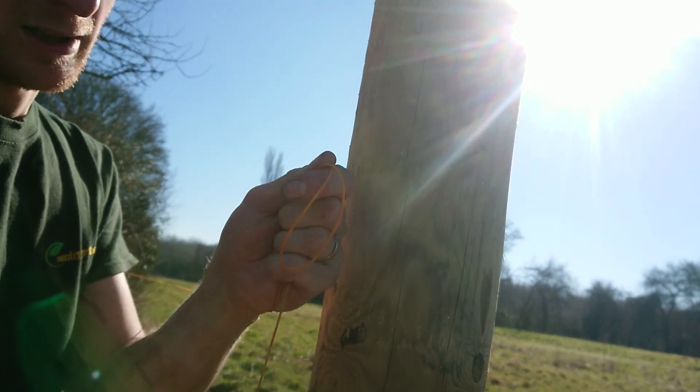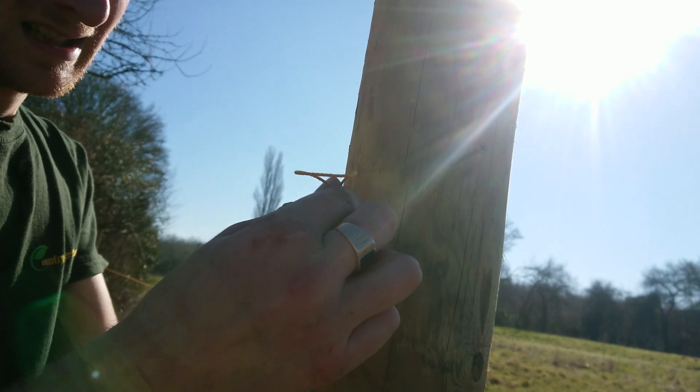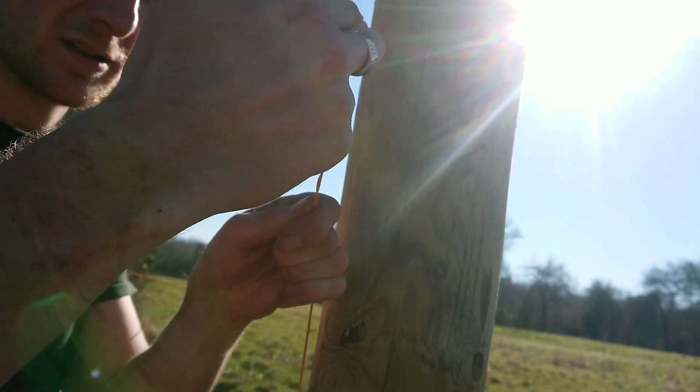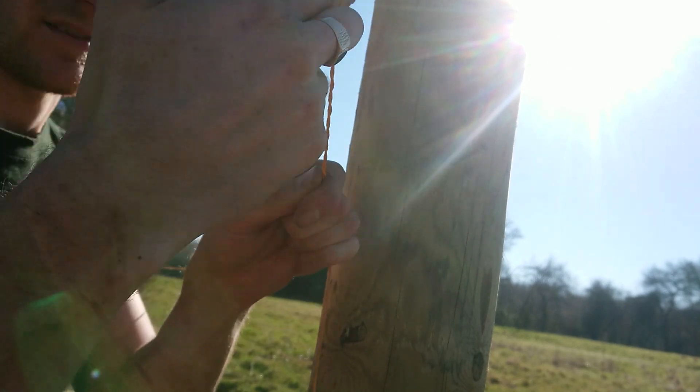So you get a loop in your line so it's attached at that end. Get a loop in the line, put that around your finger, and you can twist it — one, two, three, four, five, six.